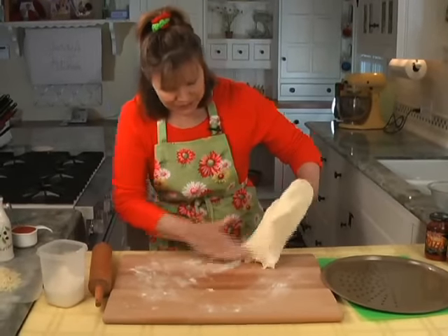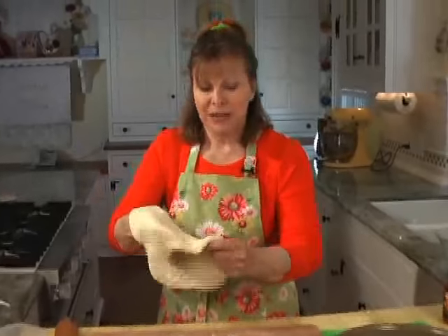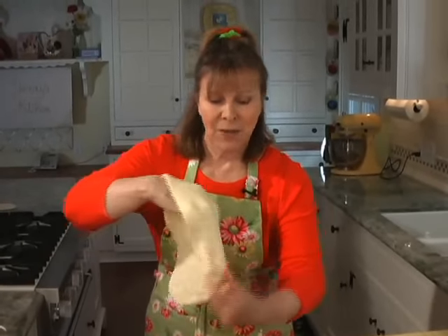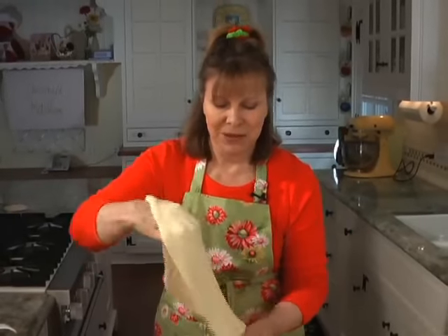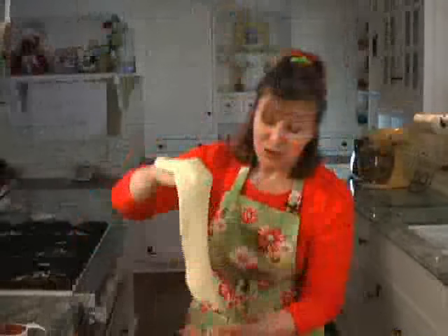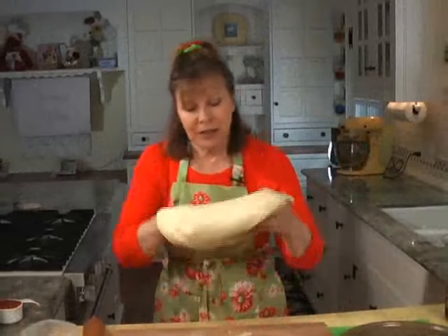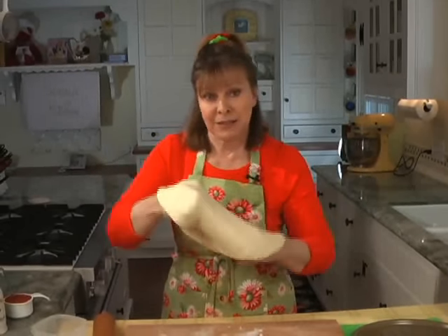We're going to pick it up and try to stretch it a little bit. That's what they're doing when they toss pizza dough at the pizza places — stretching it somehow. I don't know what it does to the gluten or something, but it really makes a great pizza dough.